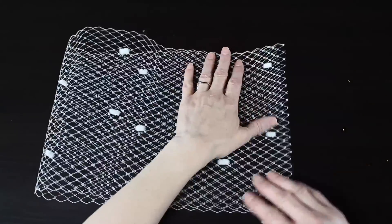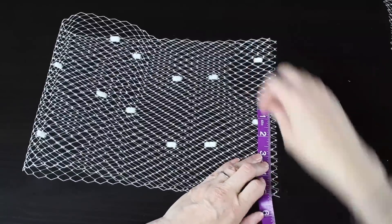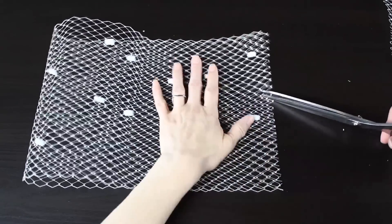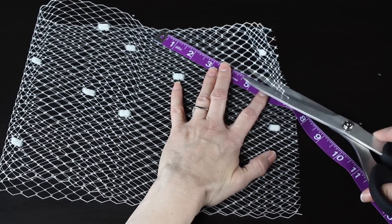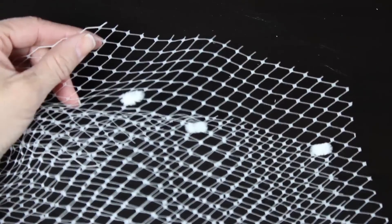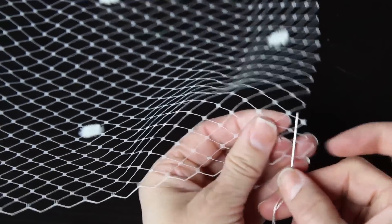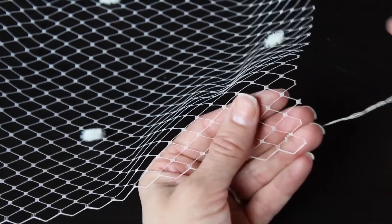If you want to make it a little bit smaller you can take it down to 24 inches; if you want it bigger, take it up to 28 inches. Then I'm going to fold it in half, and on the raw edges I'm going to measure up five inches and just mark it with my scissors. Right at that five-inch mark I'm going to cut along the lines of the veiling at a diagonal, using the natural lines in the veiling to cut at an angle.